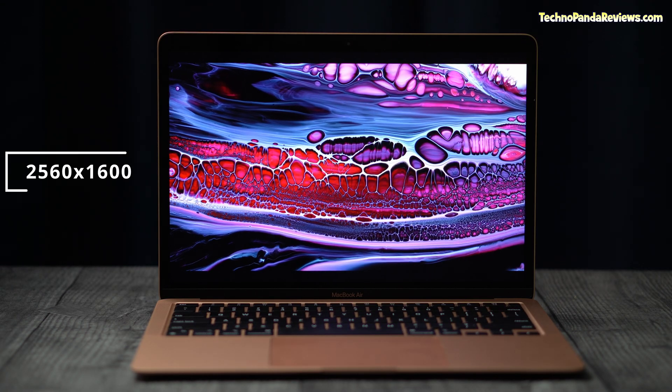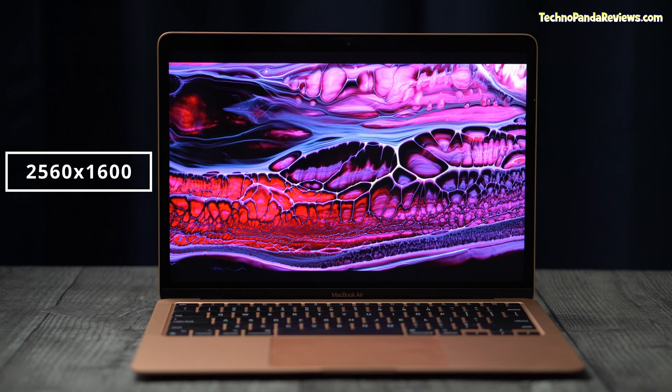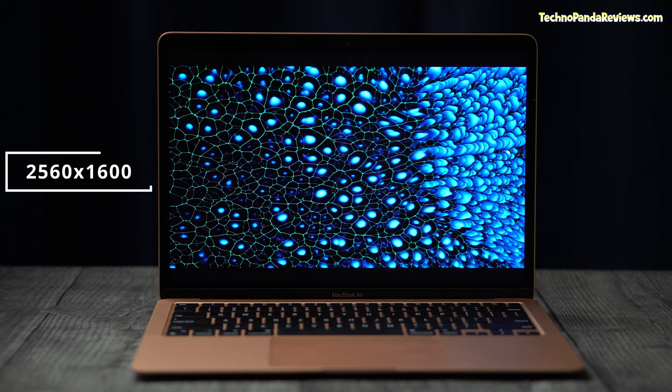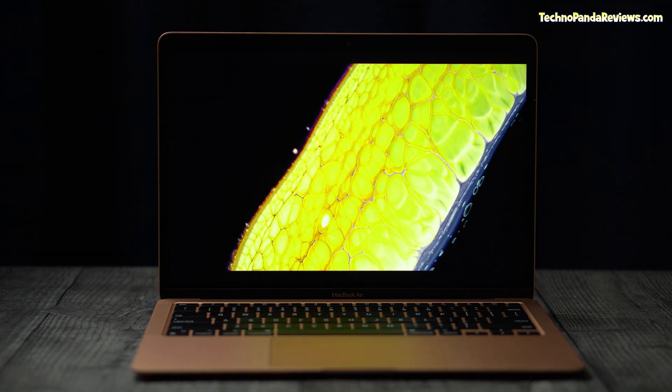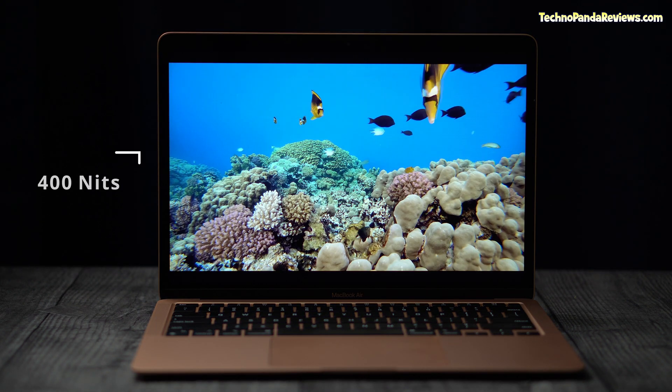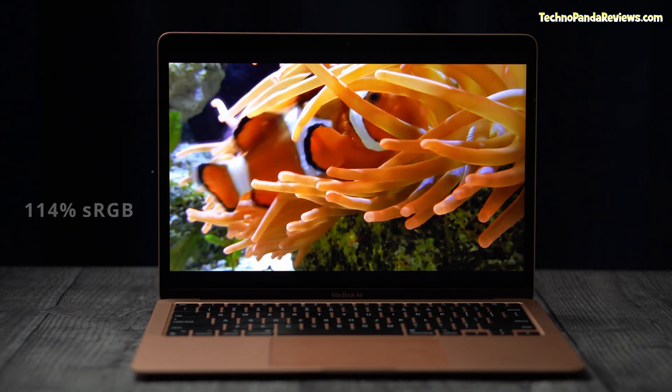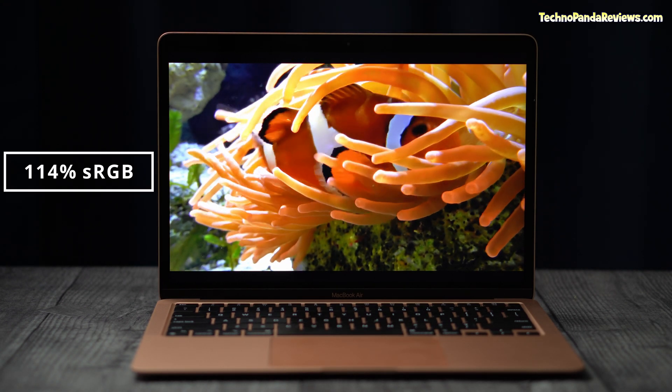Let's start with the gorgeous 2560x1600 resolution screen, which is way higher than typical 1080p panels that you will find on comparably priced Windows laptops. It's also really bright, clocking 400 nits of brightness, and offers wide viewing angles and 114% sRGB color gamut. These are insane numbers for any laptop, not just the M1 MacBook Air in this price range. Apple has really put a very high quality panel on this laptop.